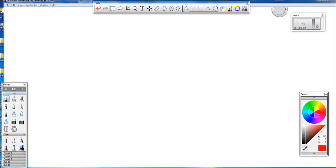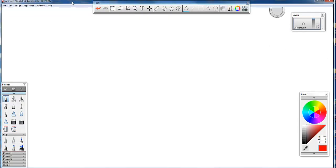Before we get into that, I need to address some of you that are working in Sketchbook Pro, which is an outstanding drawing program. There's a couple things you might not be aware of, so I want to cover those.